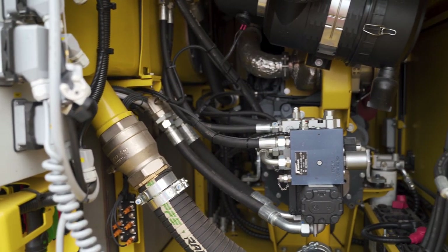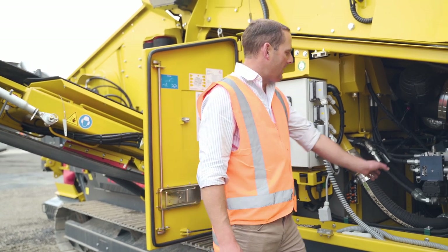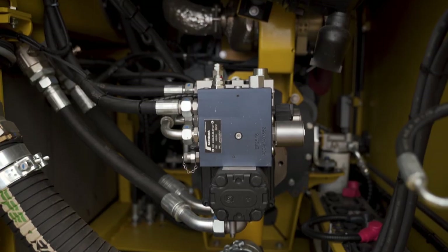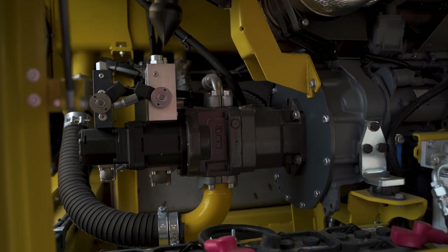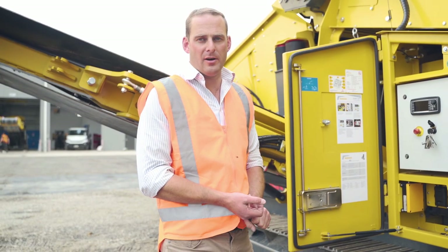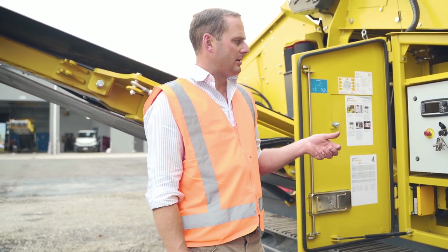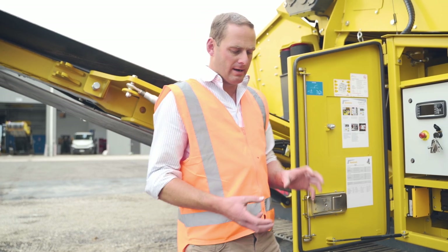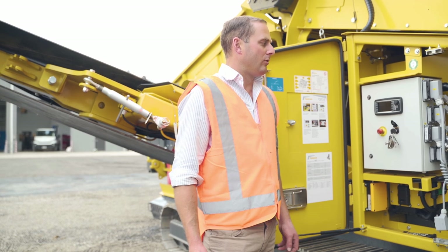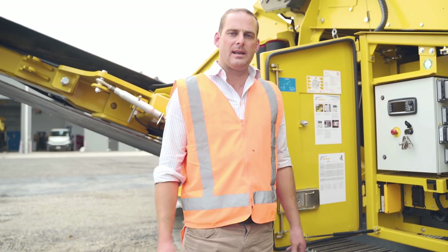The K3 is fitted with a Deutz engine — a 55 kilowatt engine — and as you see, like all the Keystrak machines, it's fitted with a load sensing hydraulic pump. The advantage of this system is it gives us better fuel efficiencies of about 25 percent compared to traditional gear pumps. For changing speeds of our belts it's a lot simpler as well — we're not running through a flow restrictor which heats your oil up. So you'll see in all the Keystrak machines they run a lot smaller hydraulic tank because they don't need that capacity to keep the oil cool.